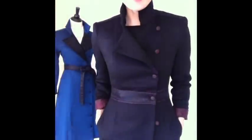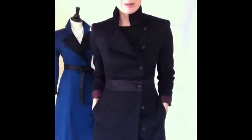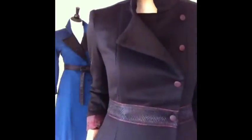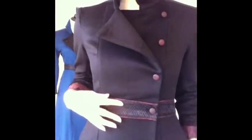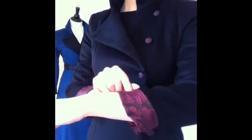Hi everybody, here we are in another take on our signature coat, the Azurian. We did it in a beautiful ruby trim, so it's the black cashmere and gora wool, but instead of the blue, it has this lovely deep red wine trim to it.